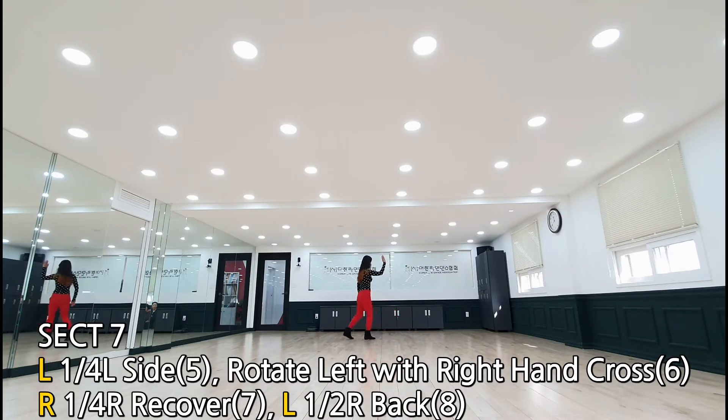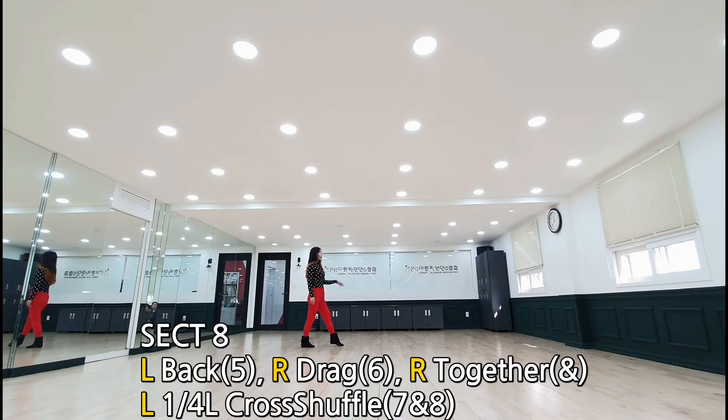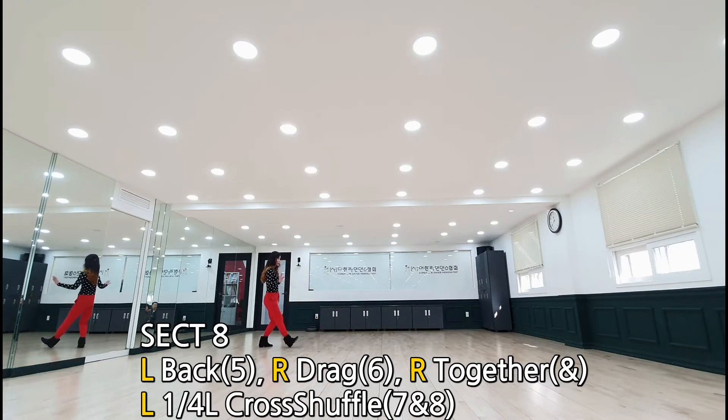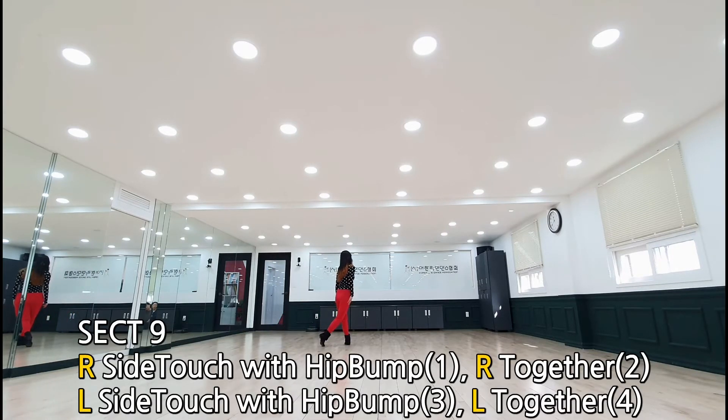오른쪽으로 180도 후즈. 섹션 8: 오른발 오른쪽으로 50도 회전, 왼발 스윙, 왼발 크로스, 오른발 뒤로 백스텝, 왼쪽으로 50도 하시면서 백, 왼발 백스텝 하시면서 뒤로, 반대발 드래그, 스텝 투게더 하시고 나서, 왼발 크로스 셔플 하시면서 왼쪽으로 50도 회전, 크로스.